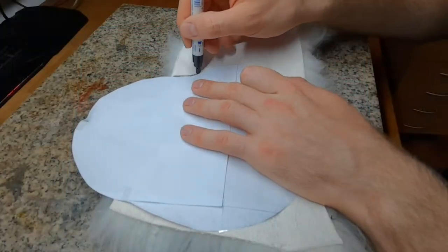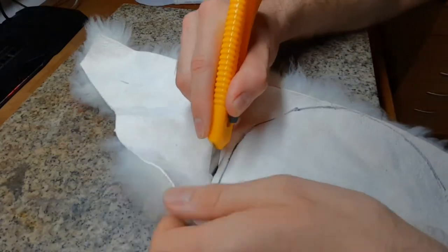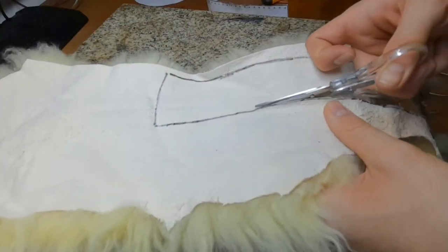Same procedure with the fur, but the big front fur piece does not need to be cut out exactly right now. It's easy to cut the fur with scissors.